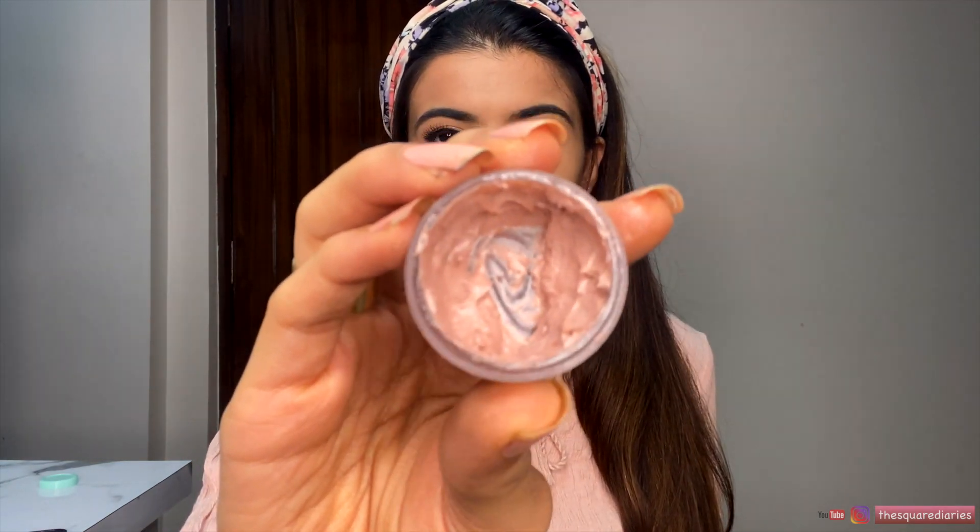The best way to use strobe cream is to mix it with moisturizer for a very naturally glowing skin. As I made this strobe cream with fewer shimmer particles, it is not very reflective. If you want it more reflective, you can use it as-is. I also mix it a little bit with moisturizer because it gives a very naturally glowing skin.